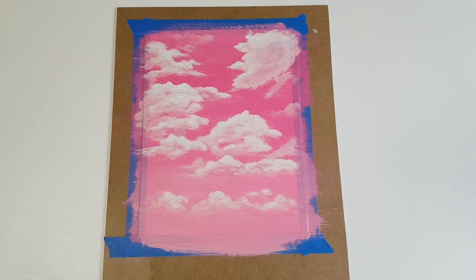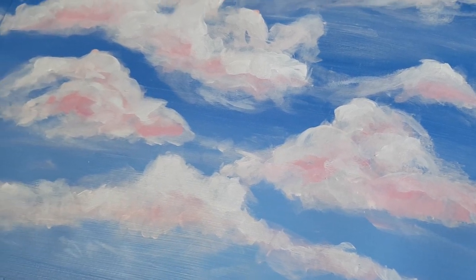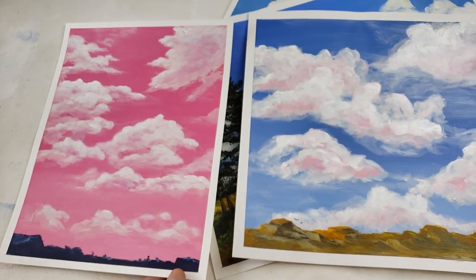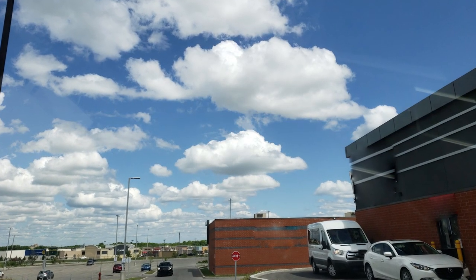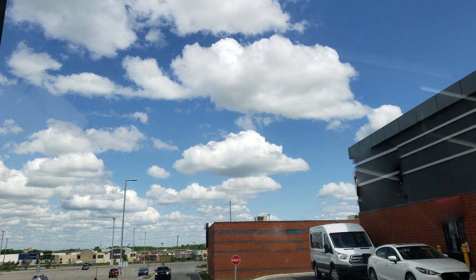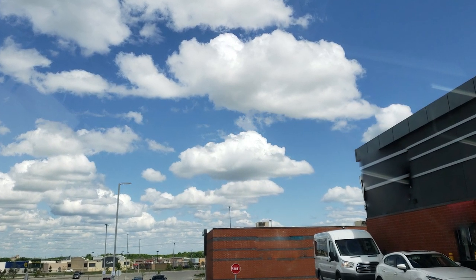I was painting my clouds straight across the page and all the same size, so it turned out very flat — more like a cartoon — instead of having that perspective feeling. If you look at a photo of real clouds, whatever is at the top of the picture is super big because it's closer to you, and as it goes farther toward the horizon it gets really small.